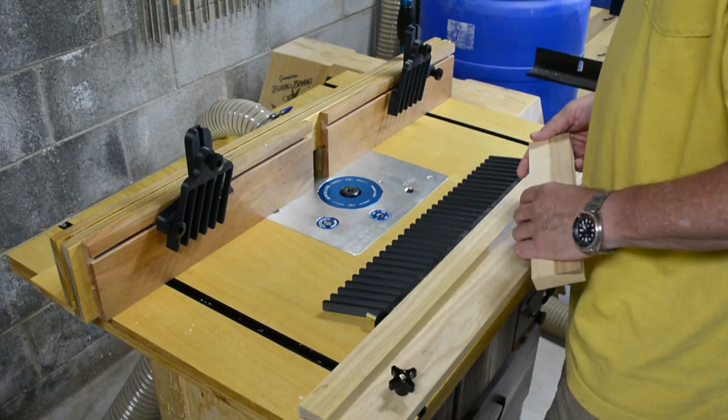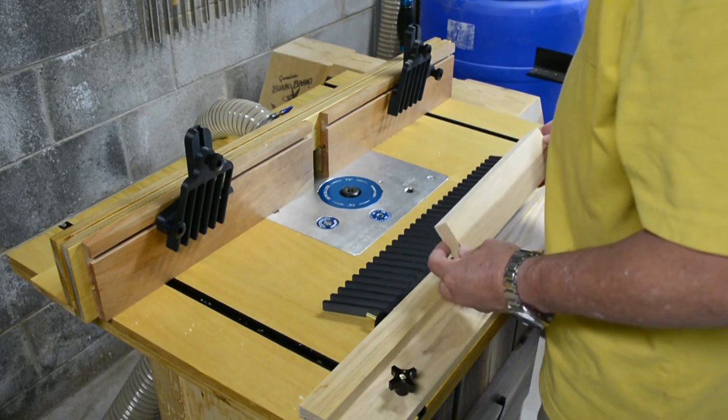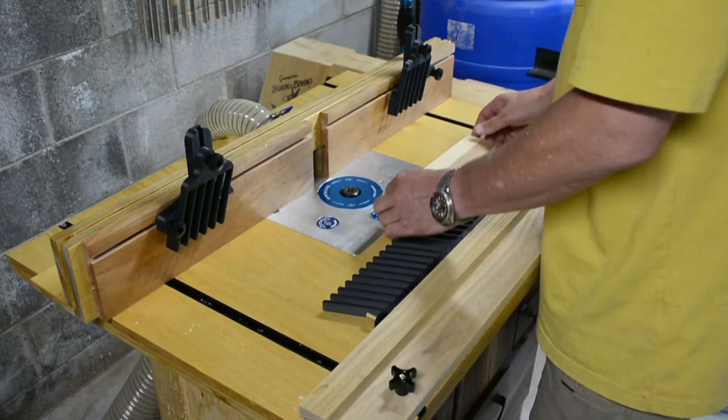They're all 3D printed. You should be able to make them easily at home if you have a 3D printer. The way it works is pretty straightforward.